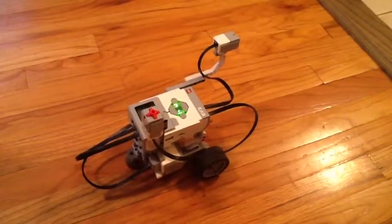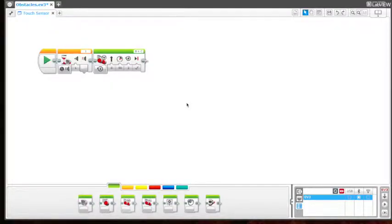So now that we got to see that the upright touch sensor could be used to start our bot, we're going to work with adding to this program using the front sensor and how we can get it to stop when it bumps into a wall.